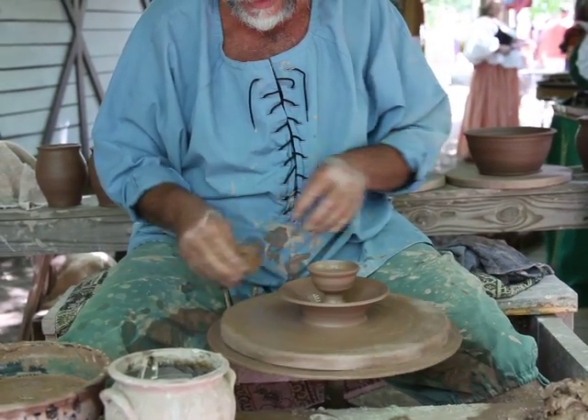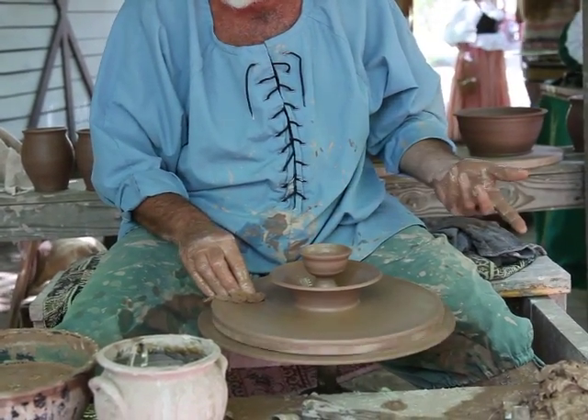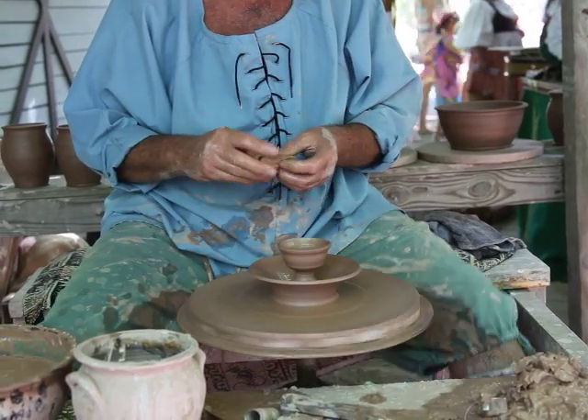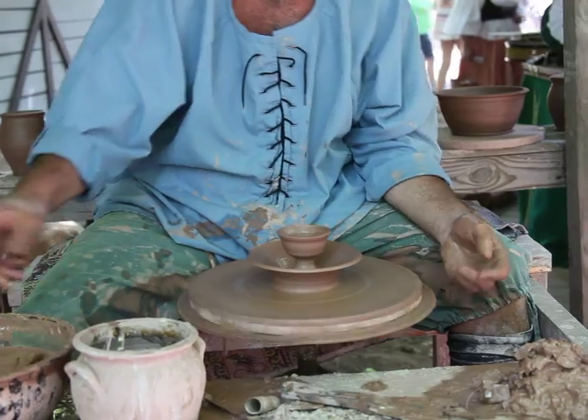This is called stoneware. Historically, it was used for kitchenware — storage containers, cooking pots, tableware, tavern mugs, things that took heavy use. This was not something you purchased to decorate your house with. You stored the sauerkraut and cooked the beans in it.